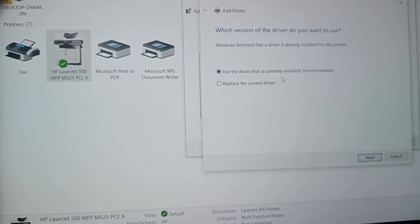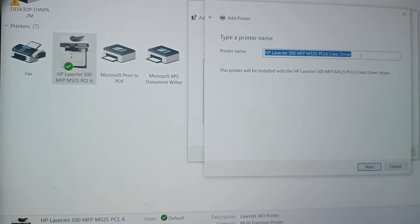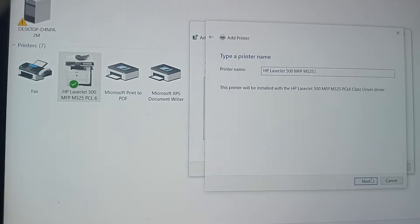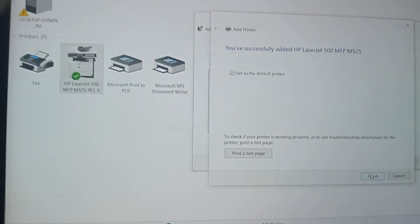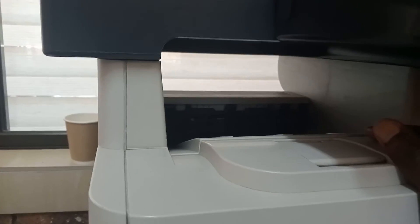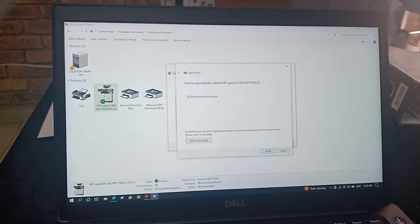I'm going to print a test page. We'll use the recommended driver. I'm going to name it whatever I want, then say okay and next. I'm going to print a test page. It prints — it has printed a test page, you can see. Everything is fine, so I'm going to close and say finish.